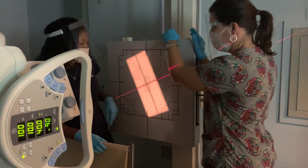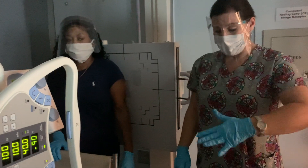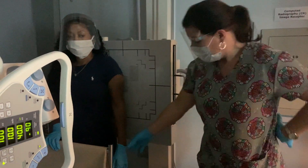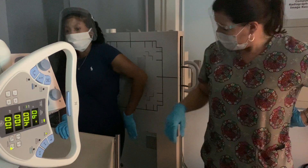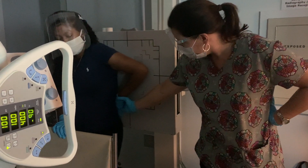We're going to put your right back up against there again. For this projection, to get a lateral, we take the patient's hand and we put the back of their hand up, bend your elbow, and put the back of your hand up against your back. Just kind of flatten it. There you go.